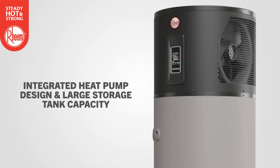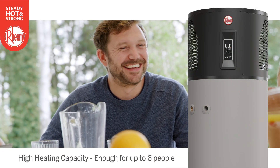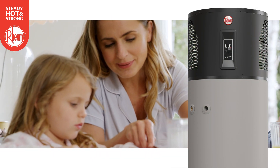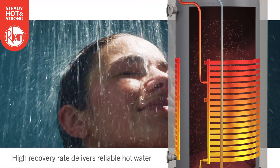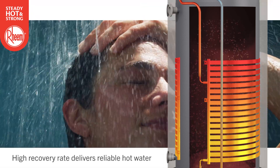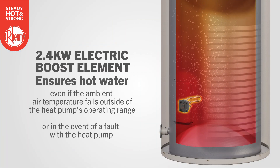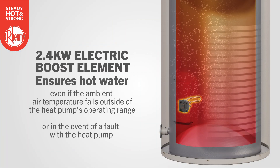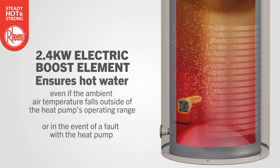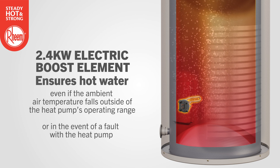With its integrated heat pump design and large storage tank capacity, Ambipower 280E has a high heating capacity, enough for up to six people. Ambipower's high recovery rate delivers reliable hot water when needed, even during periods of high demand. A 2.4 kilowatt electric boost element ensures hot water even if the ambient air temperature falls outside of the heat pump's operating range, like when the temperature drops below minus three degrees, or in the event of a fault with the heat pump.